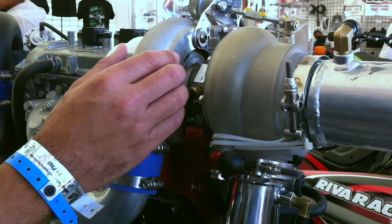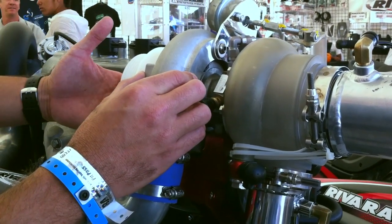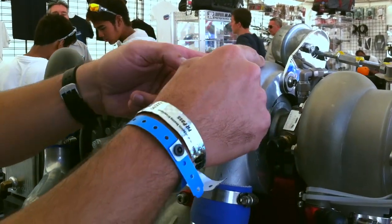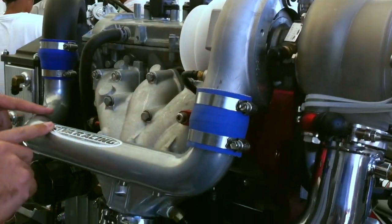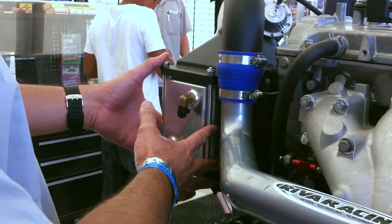The turbine drives the compressor side of the turbocharger, and the compressor is sucking in cold air from your velocity stack here, which is ducted up to the front of the watercraft, compresses air inside, and drives it through this aluminum ducting into our oversized intercooler.